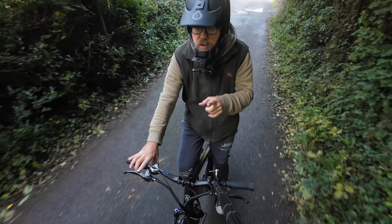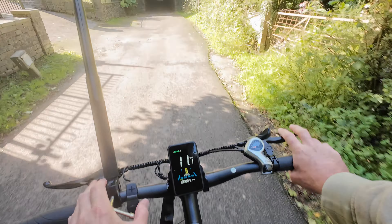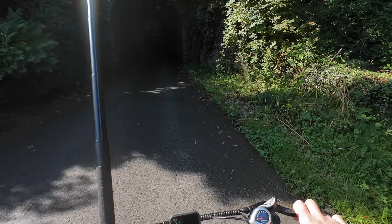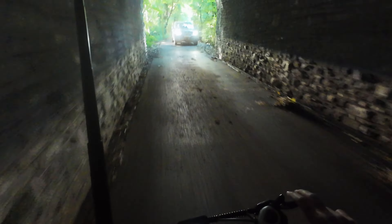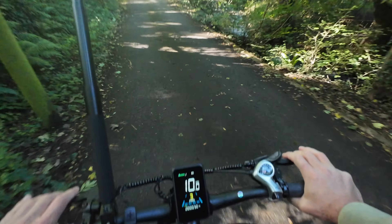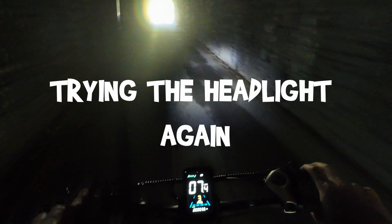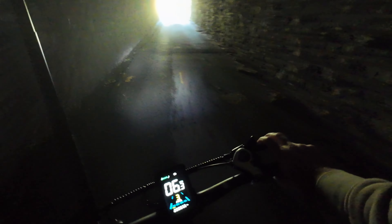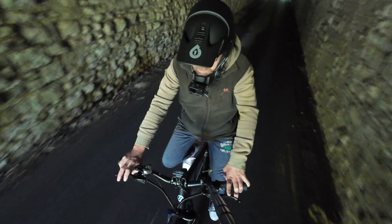Coming back to the tunnel, let's put the headlight on — it's the bottom button. Getting into the tunnel, it is quite dark in here. I'll pop the headlight on like so. Can't fully test it here but there's the light, pointing on the floor. It's not too bad actually — quite a good headlight.